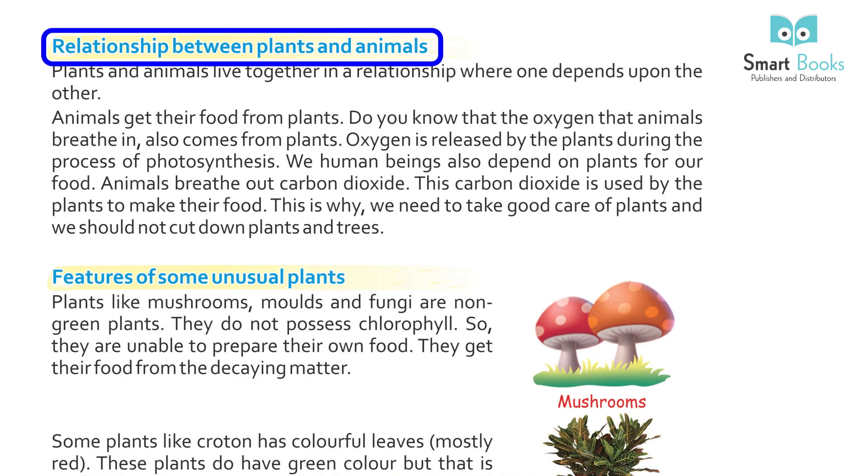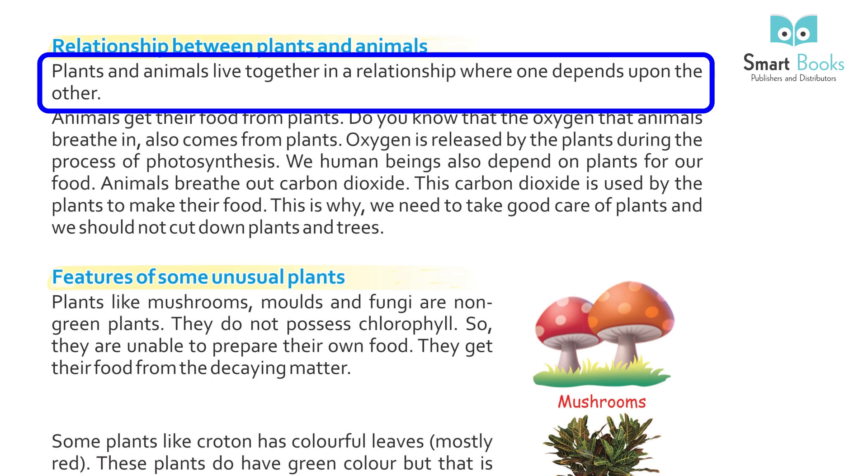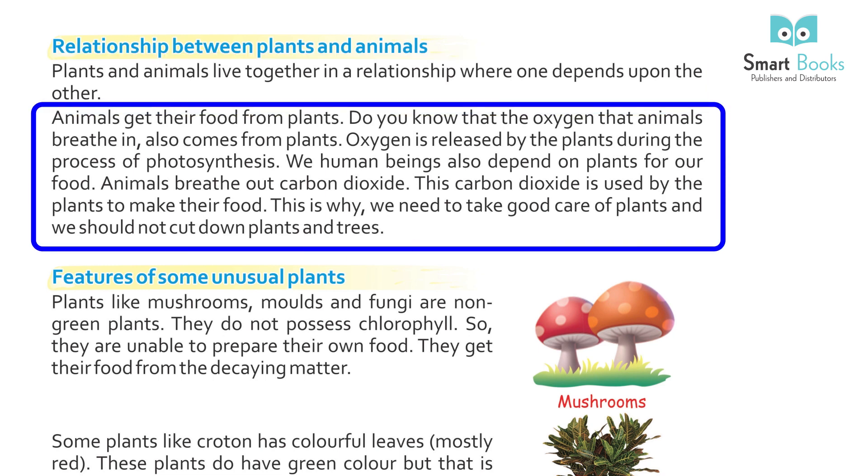Relationship Between Plants and Animals: Plants and animals live together in a relationship where one depends upon the other. Animals get their food from plants. The oxygen that animals breathe in also comes from plants — it is released during photosynthesis. Human beings also depend on plants for food. Animals breathe out carbon dioxide, which is used by plants to make their food. This is why we need to take good care of plants and should not cut down trees.